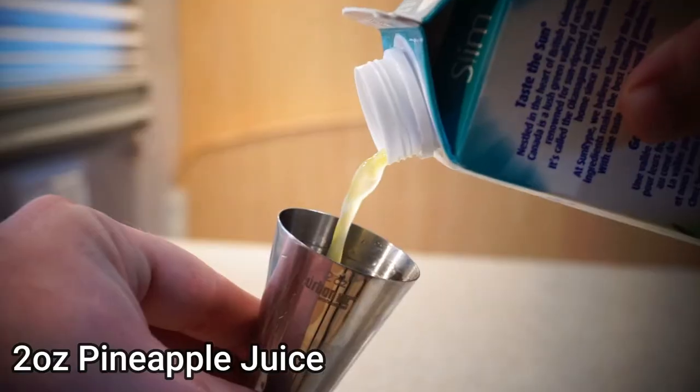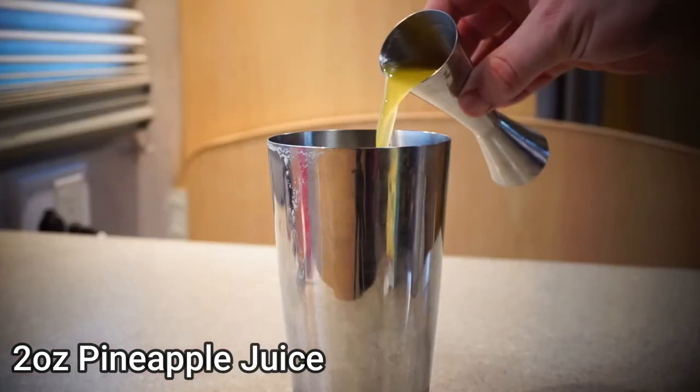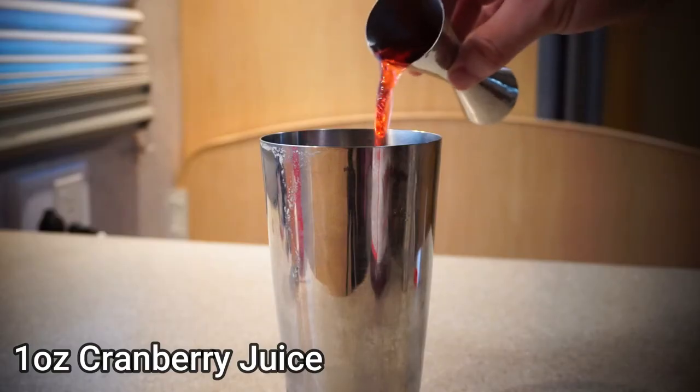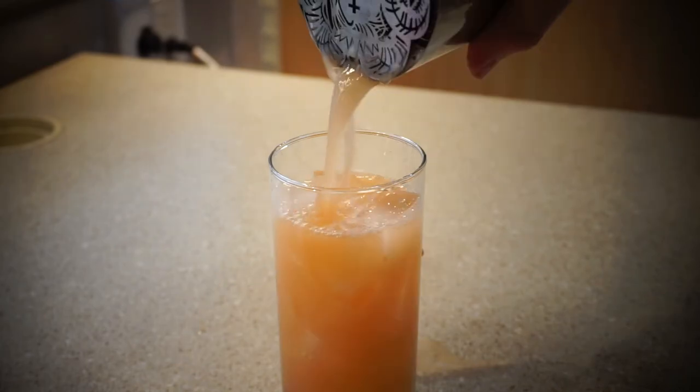Use two ounces of freshly pressed pineapple juice. If you don't have freshly pressed pineapple juice, who cares? This is quarantine — anything goes. After that, you want to add one ounce of cranberry juice. Then add ice to your tin and give it a good shake. Get a Collins glass, fill it with ice, and strain your drink into the glass.